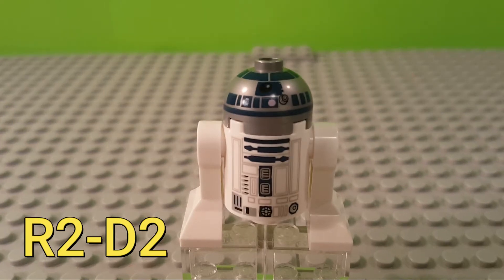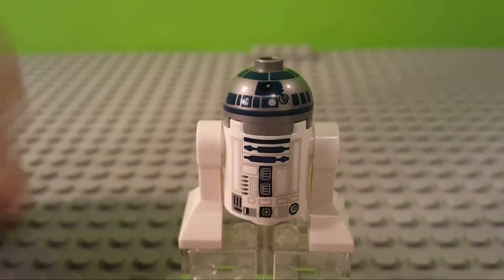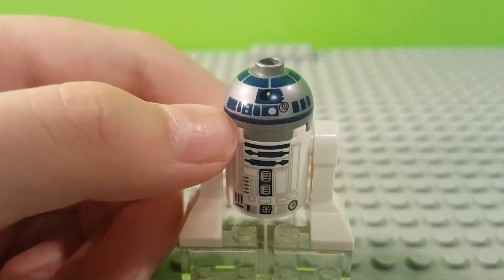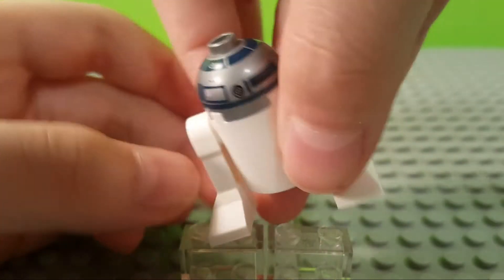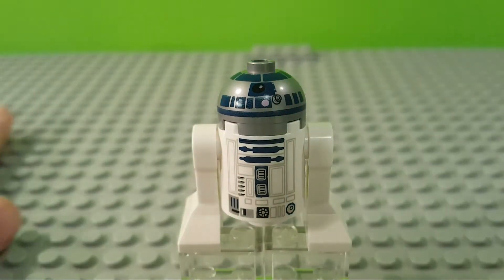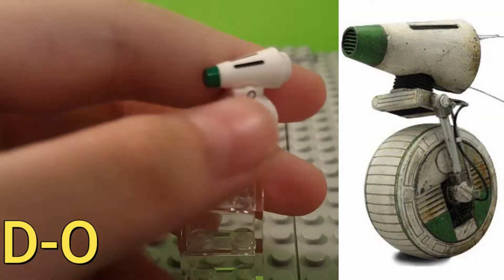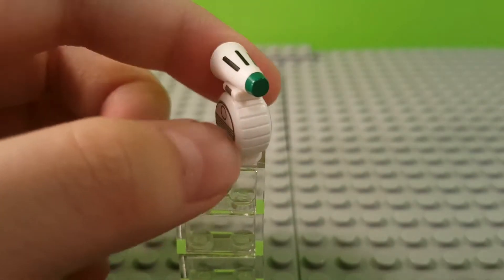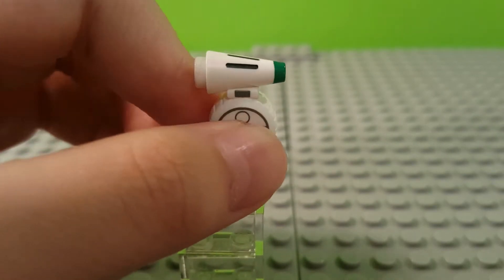Next up we have R2-D2, who is in even more sets than C-3PO — like a quadrillion bajillion sextillion sets. As you can see, the normal pattern they've been using for a millennia. Very nice chrome design on the head, simplistic but detailed front design. The back is just plain white with some nice detailing on top. Finally, we have our smallest character, D-O. He has a very nice wheel design with a new mold, three lines down the front, a buildable figure with nice green at the top and a cone piece.